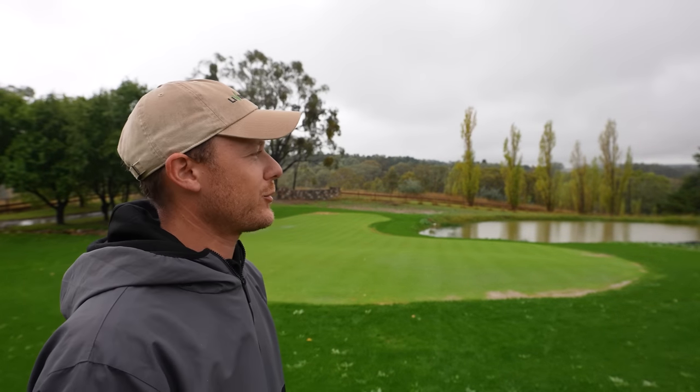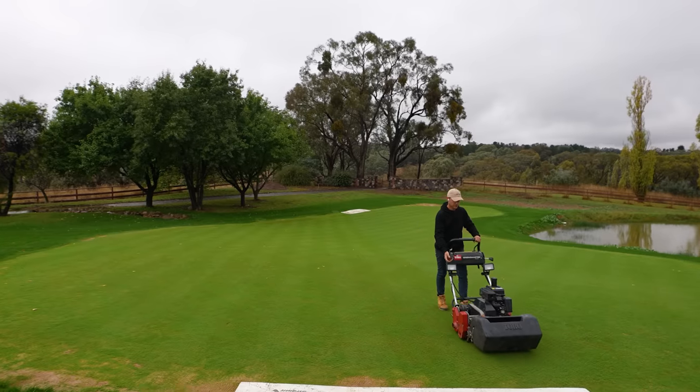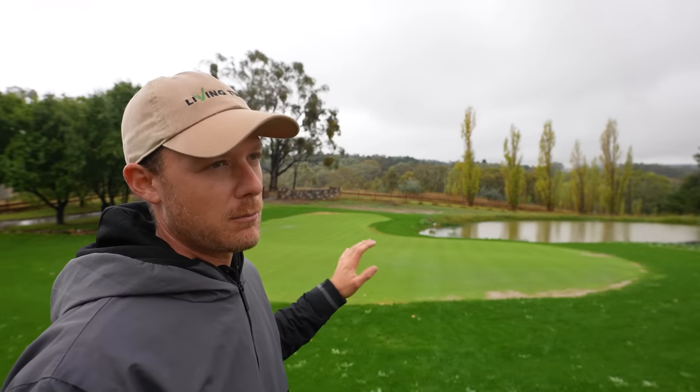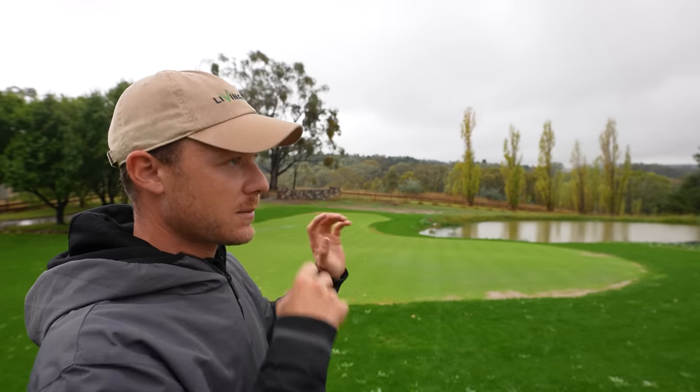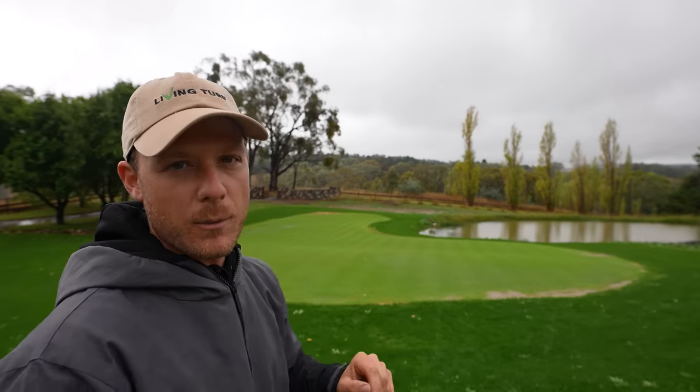Alright, so today's a bit of a funny one. We've had so much rain over the last week, so I'm trying to get a mow in today. The green's firm enough that I can mow it while it's wet like this, and I want to get some fertilizer out as well with all this rain about. I'm going to show you guys what's happening in the green with all this rain and some plans I've got — I'll just show you how it's progressing along.